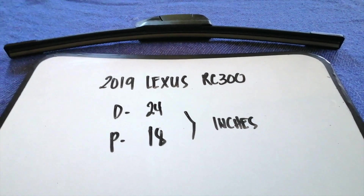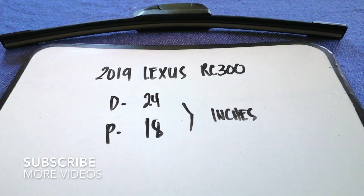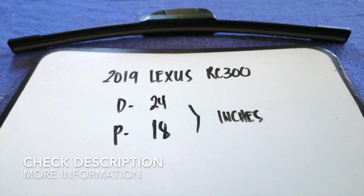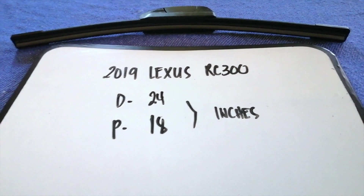Hey guys, welcome back. Today we are going to talk about changing wiper blades for the 2019 Lexus RC 300. But first, why do we have to change a wiper blade? That is because it is damaged, stolen, old, or not working properly.